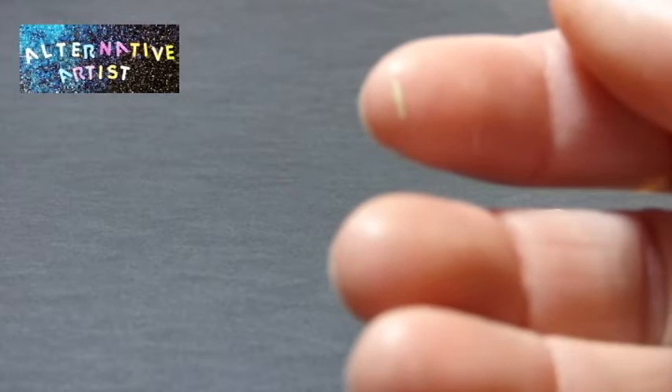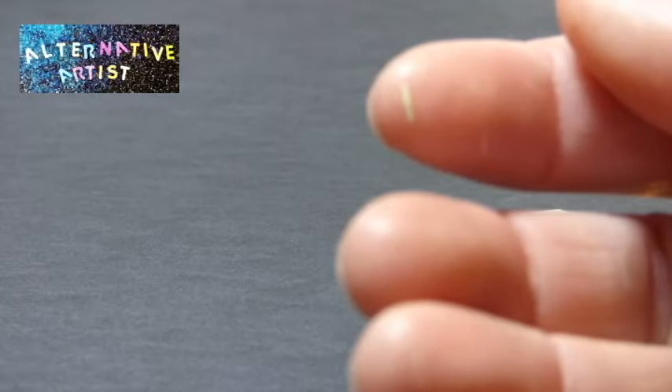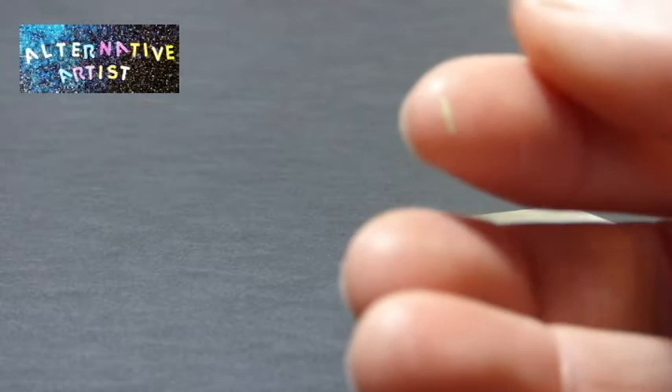That's how I make my maggots. Then I put them on a piece of baking paper on a baking pan and bake them in the oven for the recommended time and at the recommended temperature. Then they are set and hard and you can glue them, paint them — whatever.